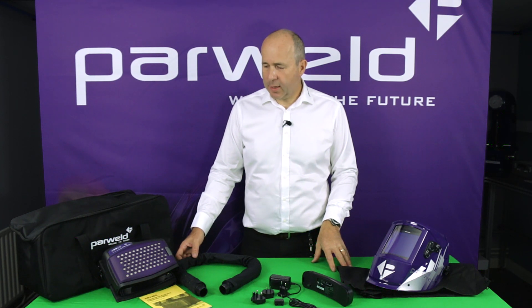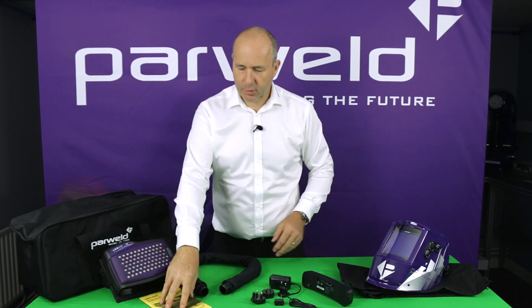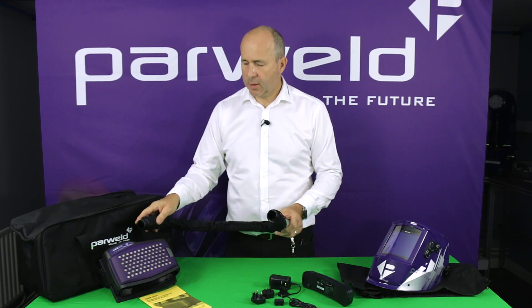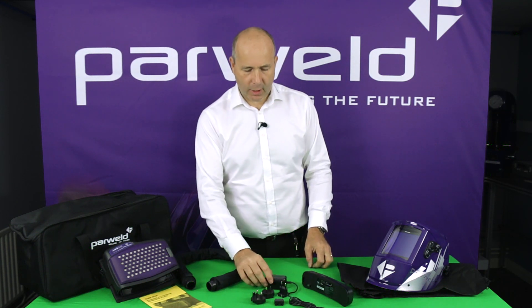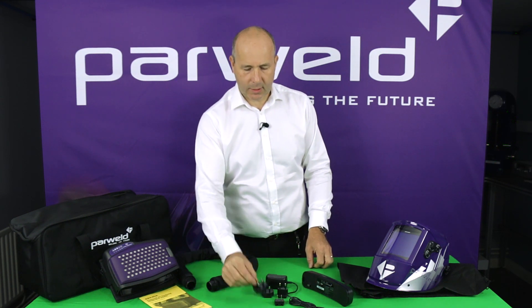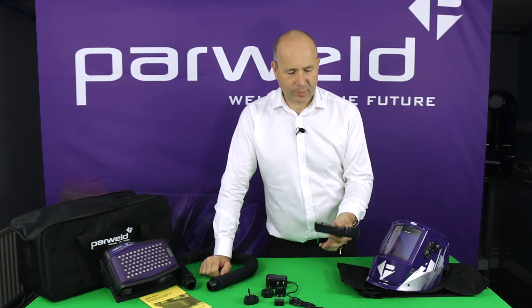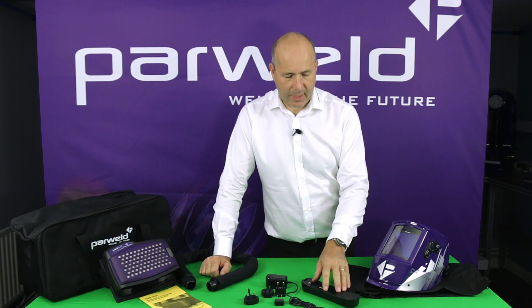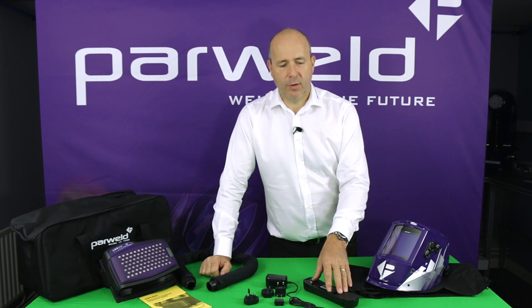We've got everything out of the bag now, all laid out on the table. We've got the blower unit with the comfort belt, the all-important instruction manual, and an air hose which links the blower with the helmet. There's a universal charger with a variety of pin configurations to suit different markets — UK, European, and so on. And the battery unit — this is a Samsung battery unit — which will give a run time of 11 hours on low speed or up to 9 hours on high speed.